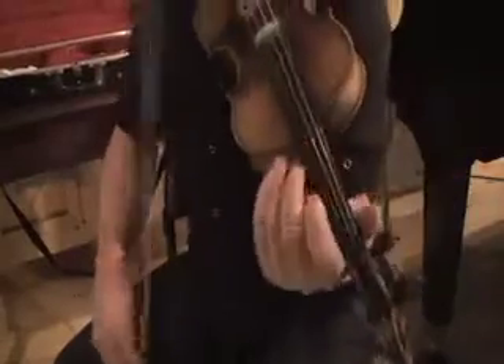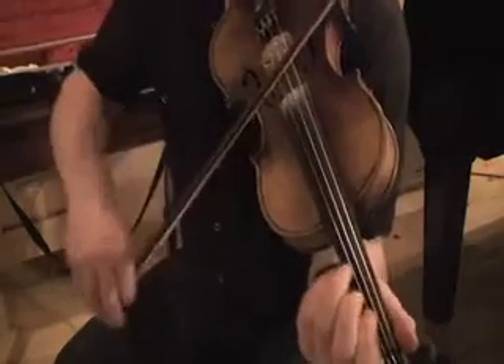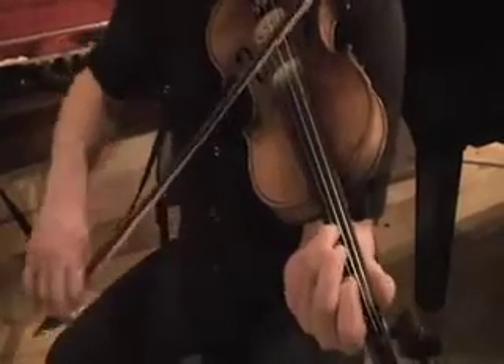Now we've heard the tune and I'll just play you the first part without grace notes.